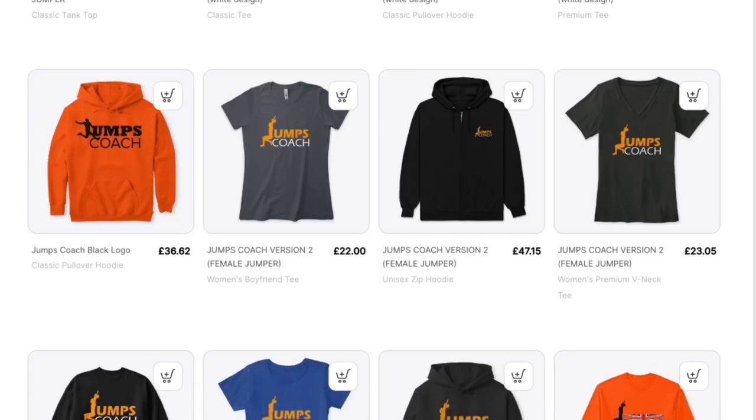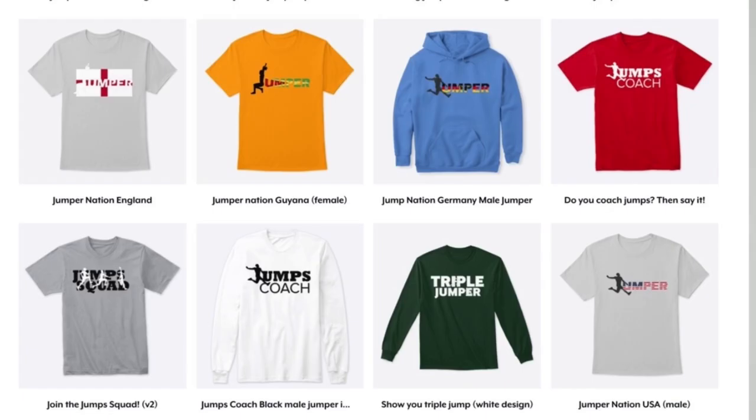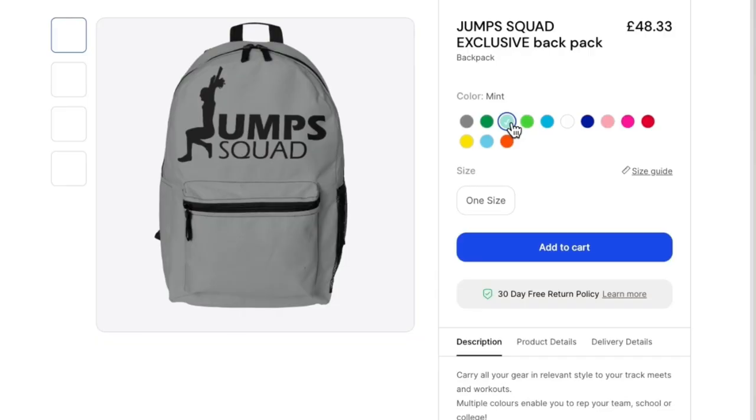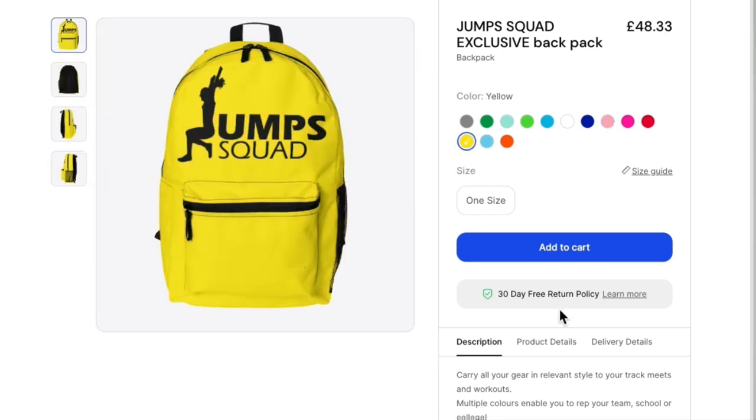If you want to find out more, do get in contact with me. If you like the Jump Squad merchandise that I often wear in these videos, do check out the Spring Store — you'll see the products available underneath this video. I've also launched a new backpack with the Jump Squad logo on it, so do check that out.